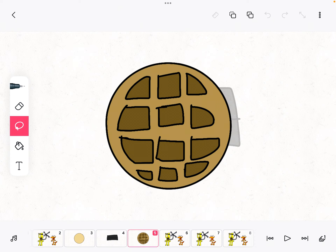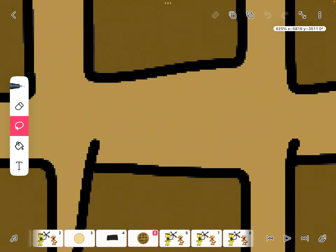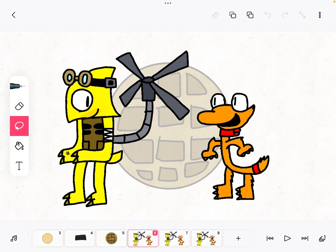Well, that took faster than we expected. Anyways, the waffle is done. Now it's time to eat our prize. Nom nom nom! Well, we worked up an appetite.